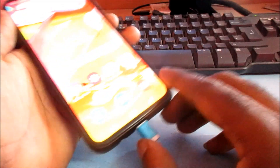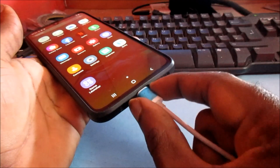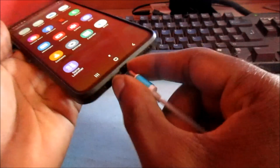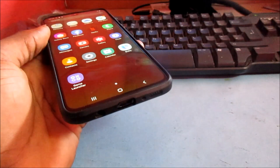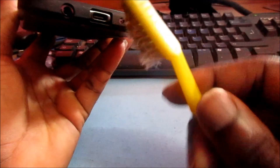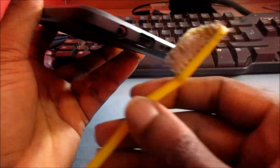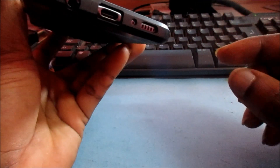So if your phone is not charging, it might be that your charging port is plugged up. What you can do is take a soft brush or something of that nature, or you can blow out the debris in the port. Make sure to do it gently.